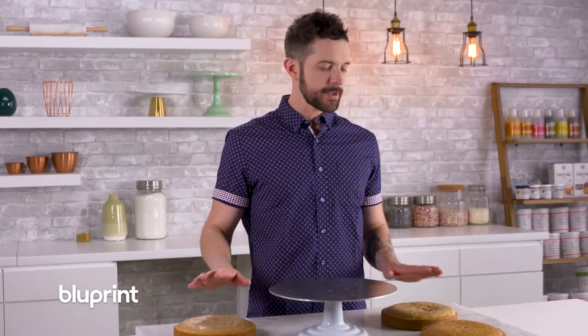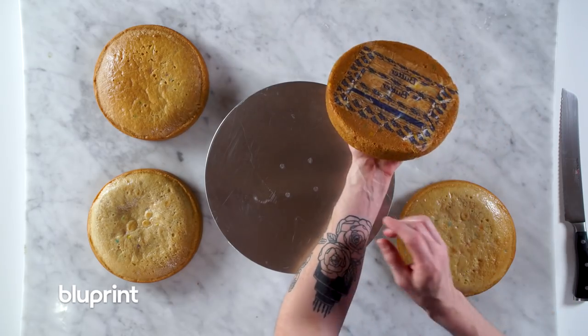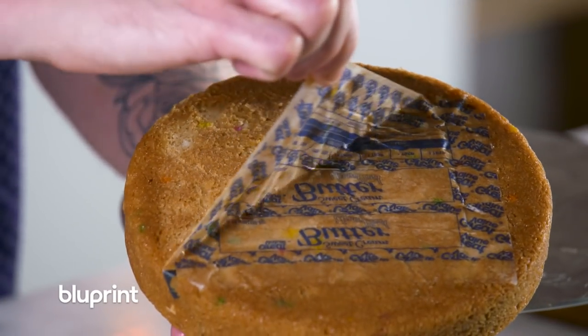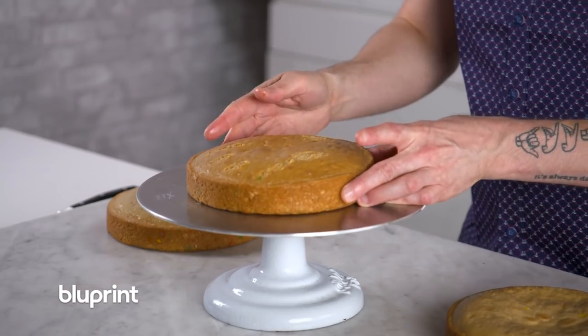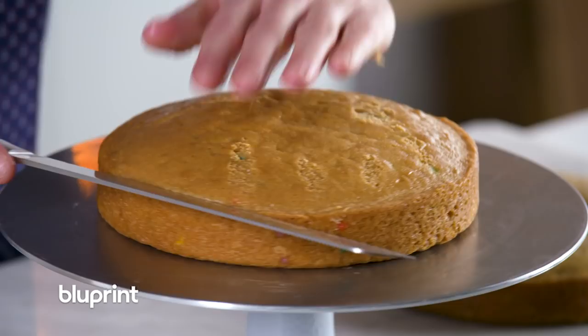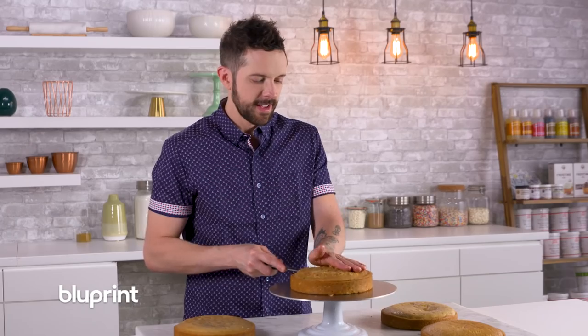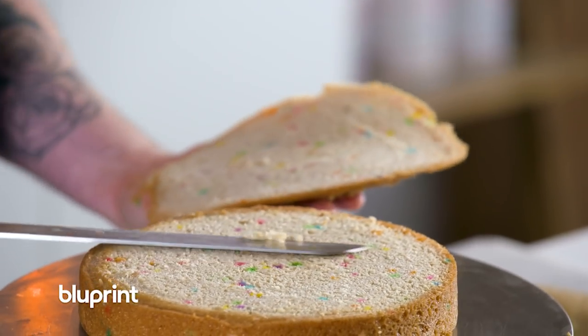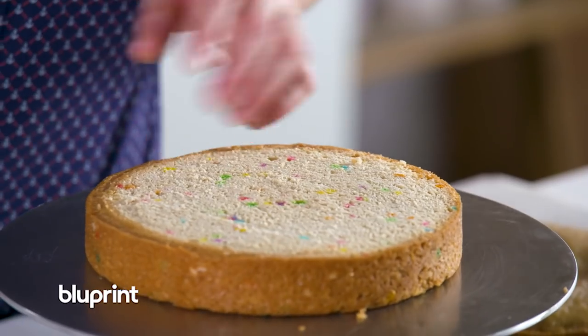Now we have to level our cakes. They're out of the oven and completely cold. There's the butter wrapper — pull it right off, don't use it again. Now we're just going to level the top with a serrated knife. Ready for that sprinkle explosion — boom! I still could have used more. For me, more is always more. But isn't that really pretty? It's awesome.